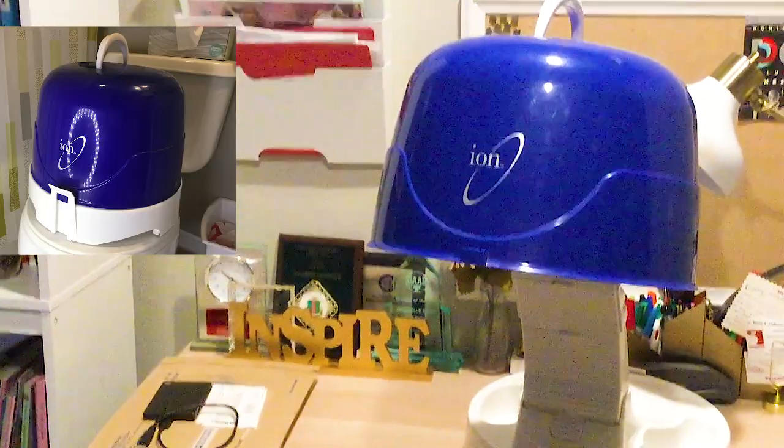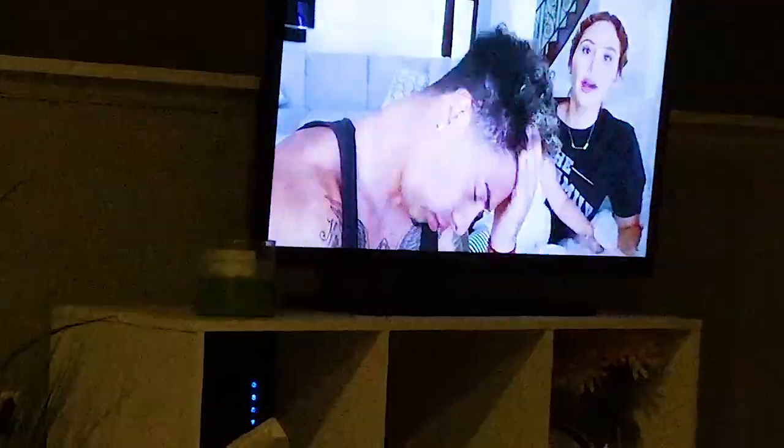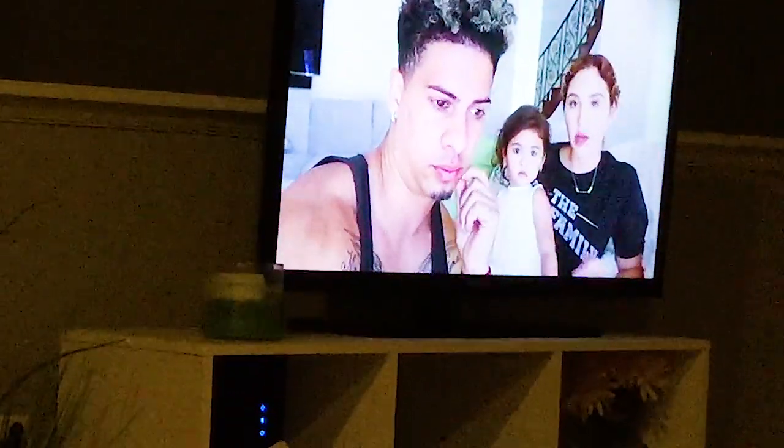This is my first time ever sitting under a dryer at home for my deep conditioning, and I've heard there are so many benefits to adding heat. I turned it on high and set my timer for 20 minutes and sat under the dryer. These tabletop dryers are so perfect — I literally just sat in the living room and watched my favorite YouTubers while I waited.